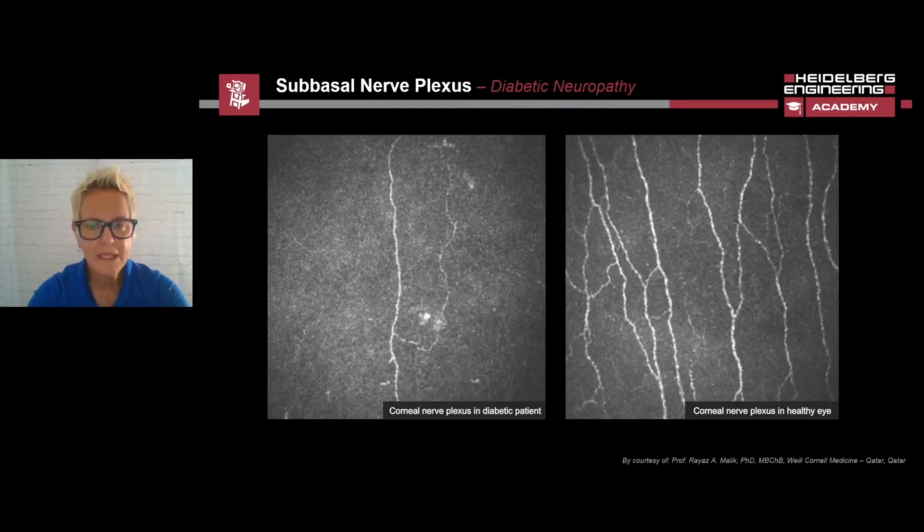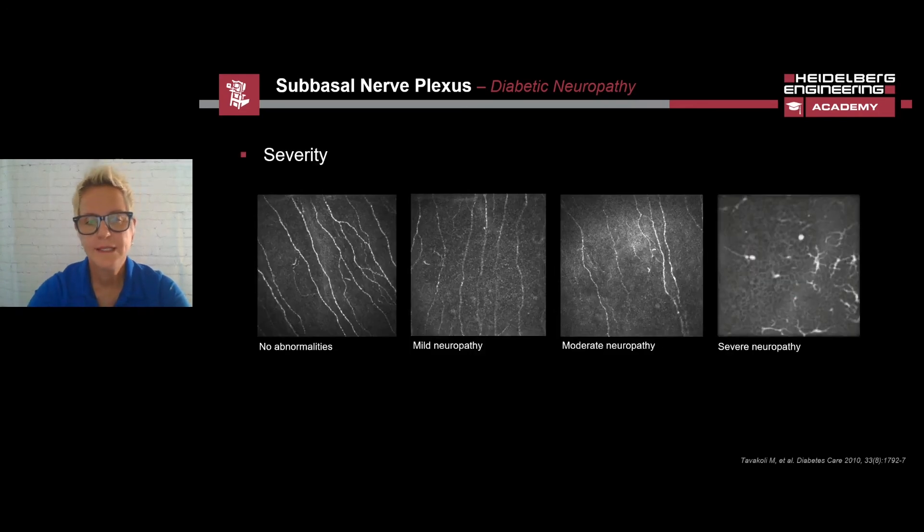The sub-basal nerve plexus is of great interest in diabetic patients. In diabetics, sensitivity decreases throughout the body, and nerve fibers are also lost in the cornea. To the right is a normal sub-basal nerve plexus, and in comparison to the sub-basal nerve plexus of a patient with diabetes mellitus on the left, this image shows thinning of the nerve fibers, which can be clearly seen. The severity of the diabetic retinopathy can be determined using the HRT3 RCM. As the severity increases, we see a decrease in nerve fiber density, as we see in this slide here.